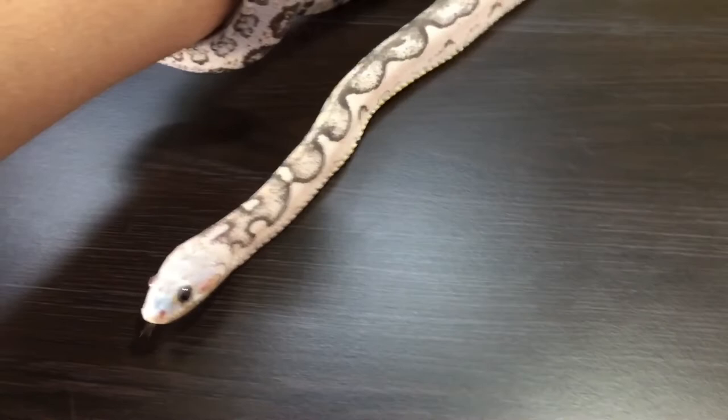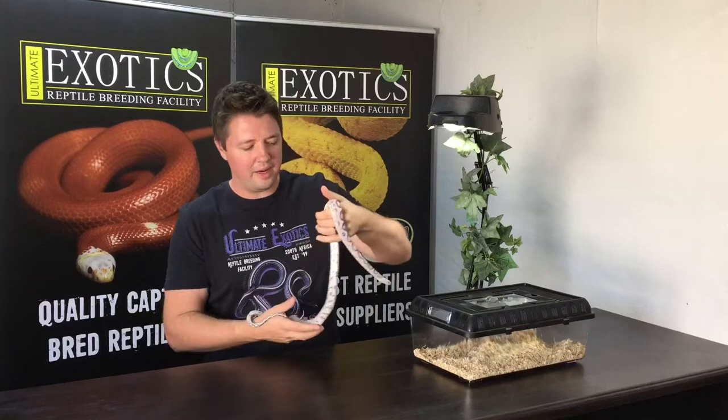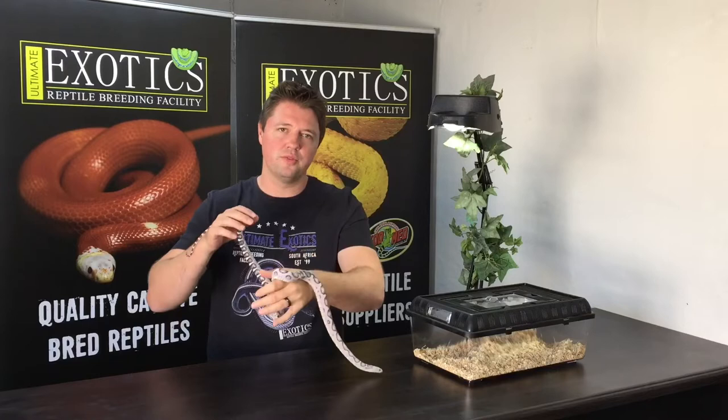I hope I cleared up some questions and you now better understand the scaleless mutation in corn snakes. It's just such a beautiful mutation and I hope this video has helped you understand it a little better so you can make your mind up about it. Thanks very much for watching - please leave a comment below, hit that like button, and most importantly don't forget to subscribe. Thanks for watching, we'll see you in the next video!